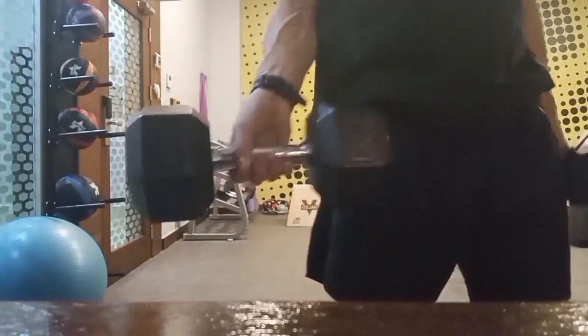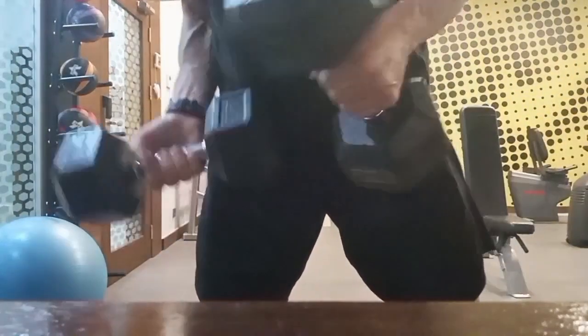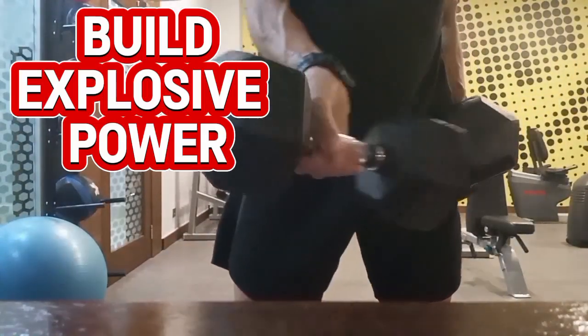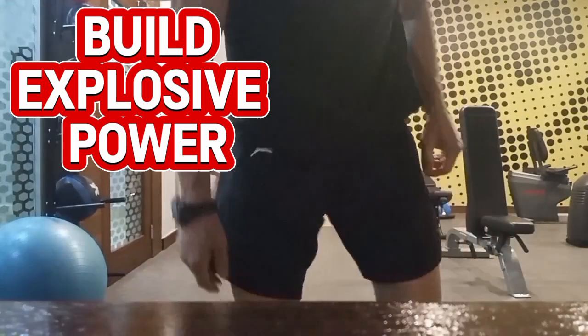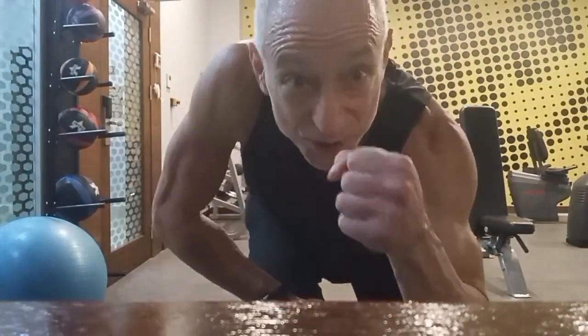These are 15 kilo plates — excellent for plyometrics and fast twitch muscle fibers.